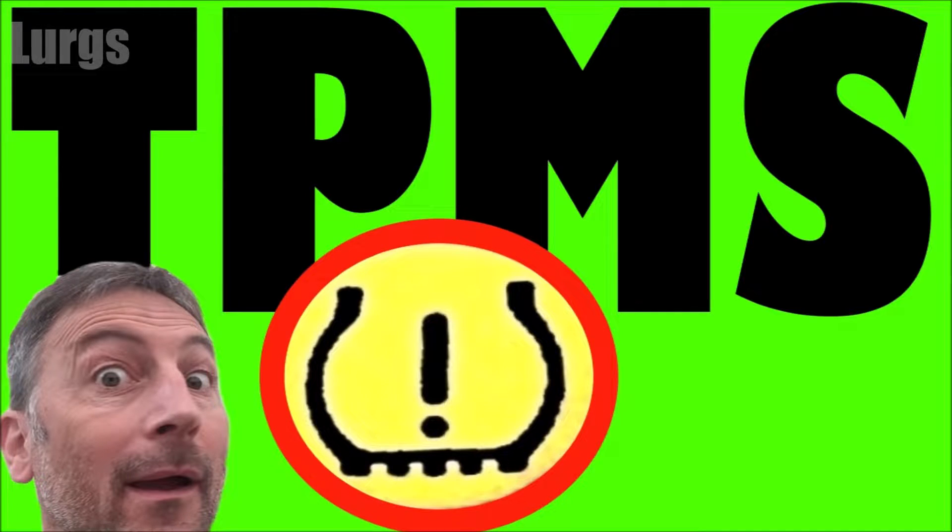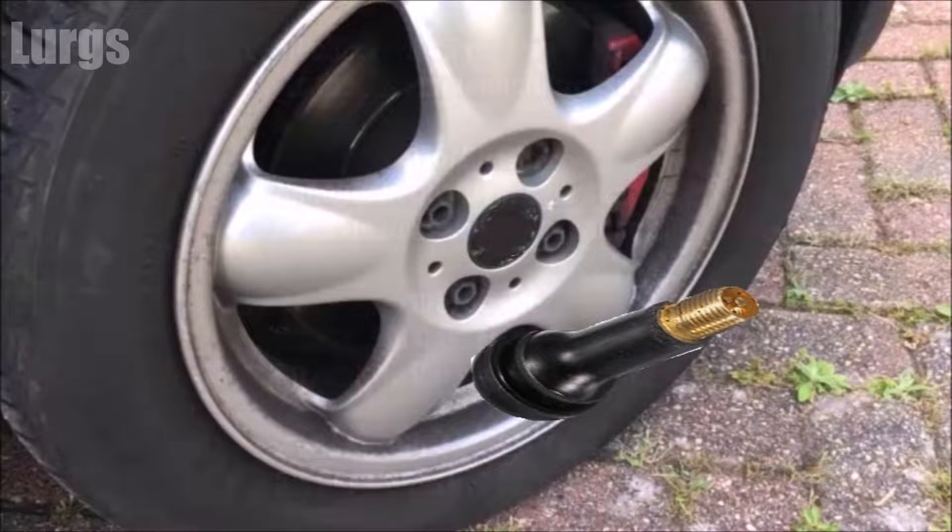TPMS stands for tire pressure monitoring system and it's an electronic system in your vehicle that monitors your tire air pressures and alerts you if any of the tire pressures fall dangerously low.